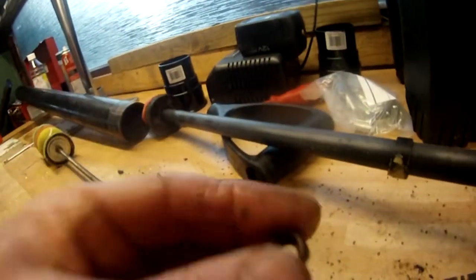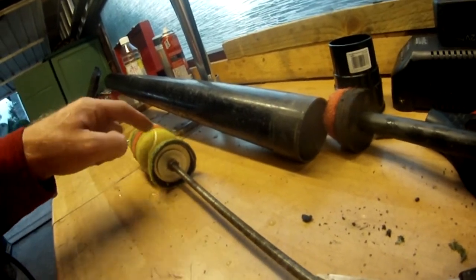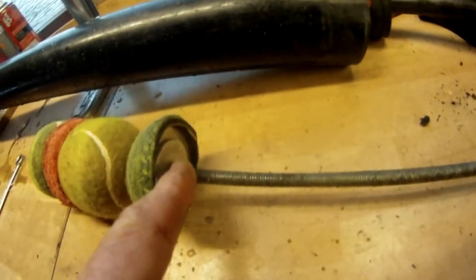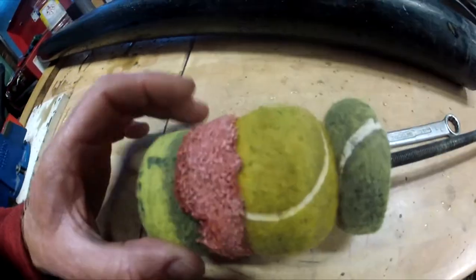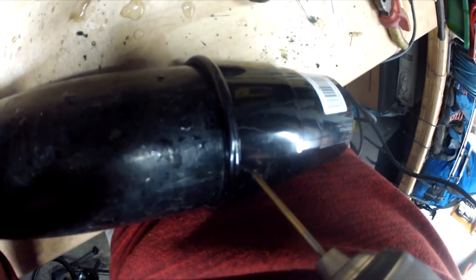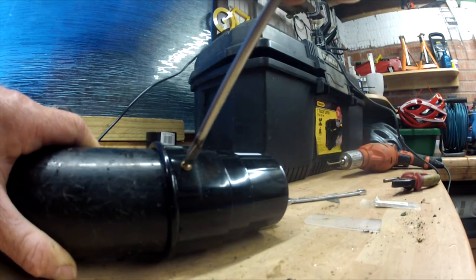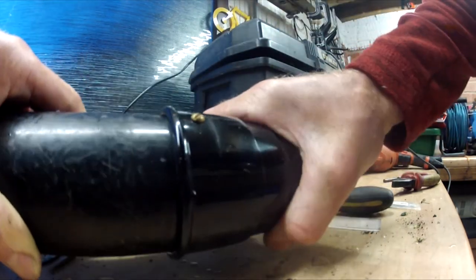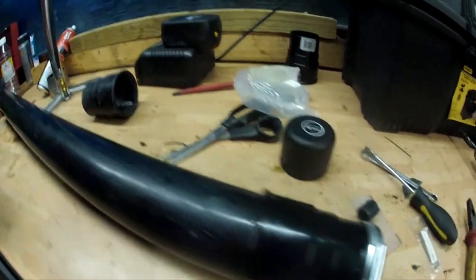The next job is to put the final nut on there just to lock it all up. Once you've got the compression right on that nut, you lock it up on that one. There we are - that's all bolted up, that should be a really tight fit. So that's it - one modified Henderson pump.